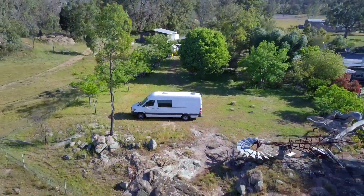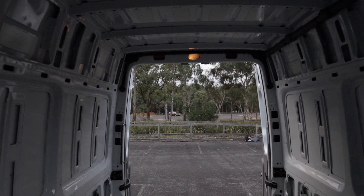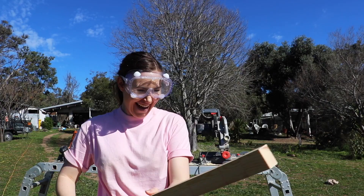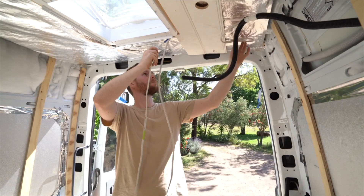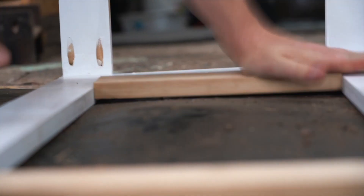We're Sally and Ed, and over the past few months we have been self-converting this empty cargo van into a tiny home on wheels so that we can travel the big lap of Australia. Neither of us had any building experience prior to starting this conversion, so it has been quite the adventurous few months.